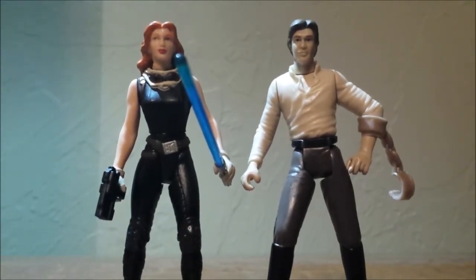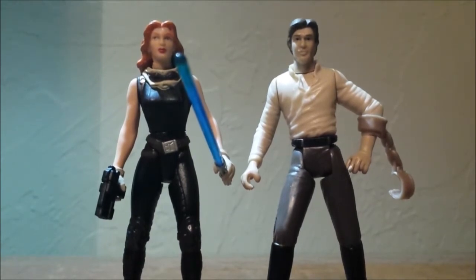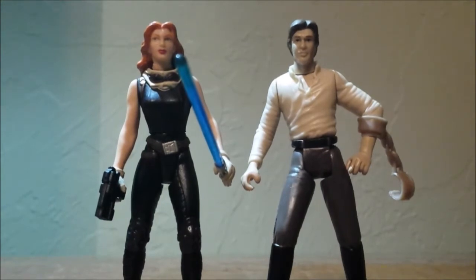These figures are Mara Jade from the Expanded Universe line from the 1990s Power of the Force 2 era, and Han Solo from the Skirmish at Carkoon multi-pack from 2004, which is a Toys R Us exclusive in the Star Wars Saga line.